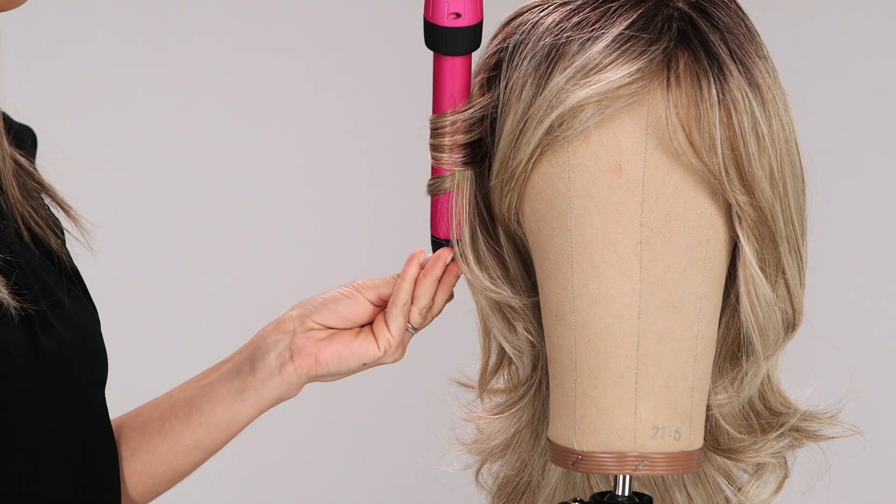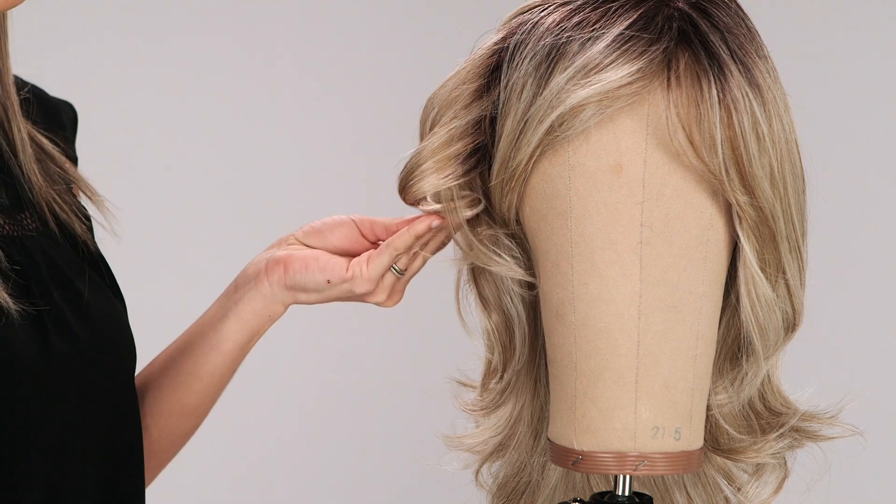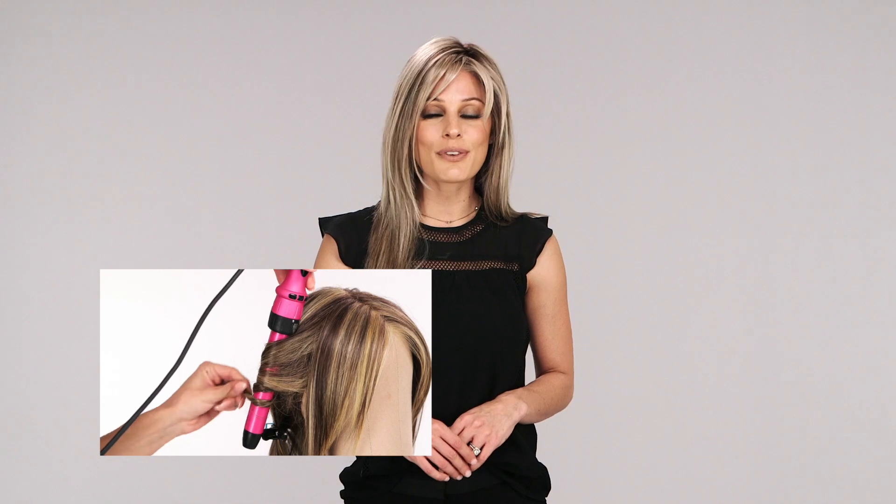Once you've styled your heat-friendly wig with heat tools and allowed it to cool completely, it will not return to its original style until its next wash with warm water. Watch our video for styling heat-friendly synthetic wigs for more information.